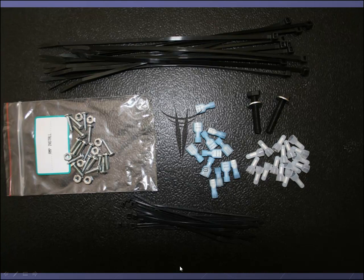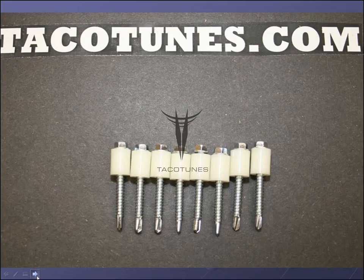Also included are zip ties, different terminal connections, crimp caps, bolts, and miscellaneous screws. What's missing is some split loom. The kit also includes self-tapping bolts and spacers. A lot of people mount a board underneath the seat and put the amp on top of it — the spacers help keep the amp from crushing any wiring. Use them strategically to keep your amp board up off the air ducting and wiring.